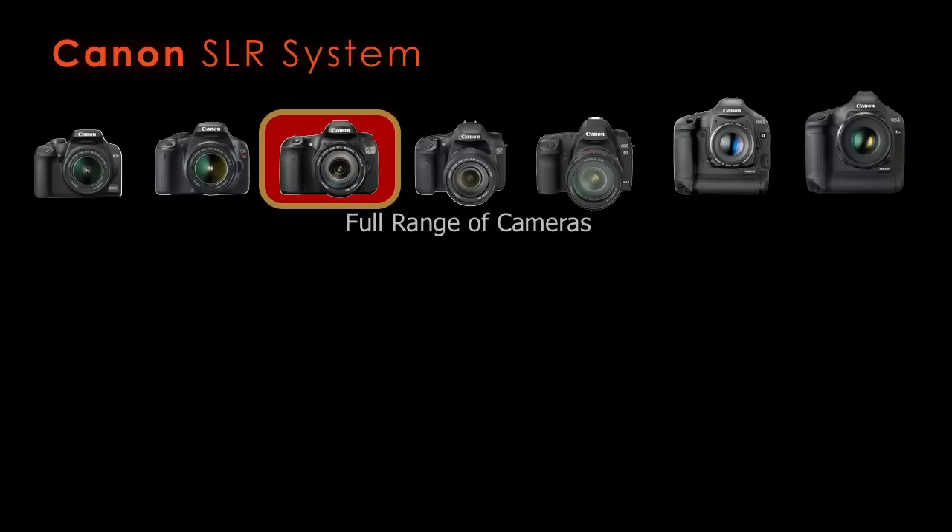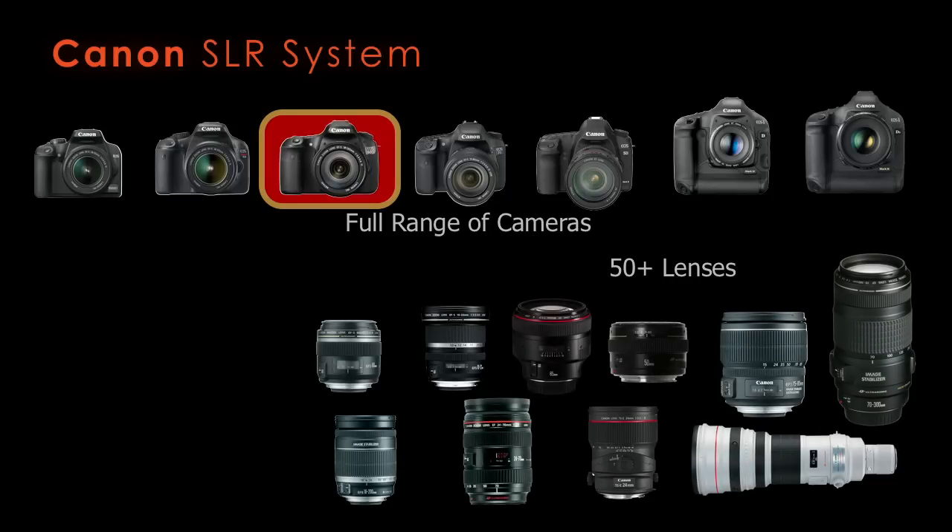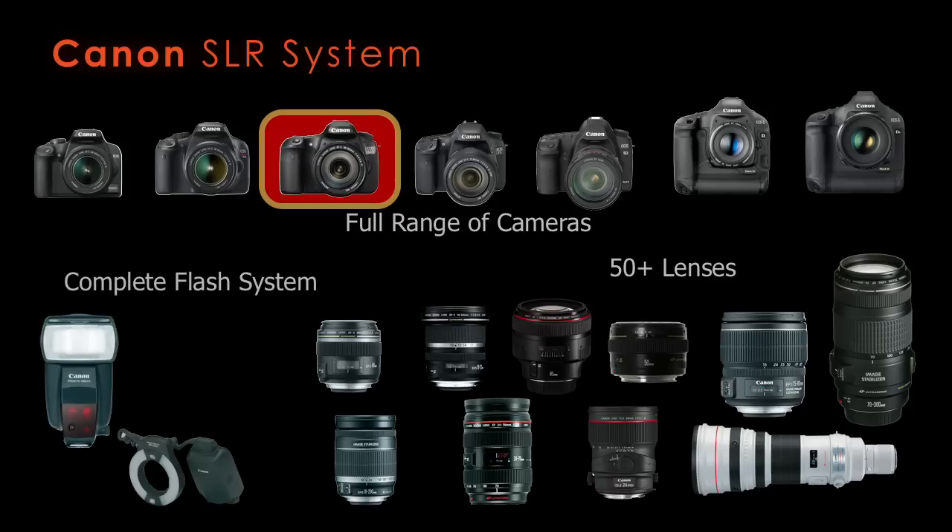One of the great things about getting a Canon camera is all the lenses you get to choose from — over 50 different lenses that will do just about anything you can imagine: super wide angle, telephoto, fast lenses, big zooms. They also have a very good flash system with a number of flashes including macro flashes and on-camera flashes for weddings. It's a camera that you can customize to the way you want to work.